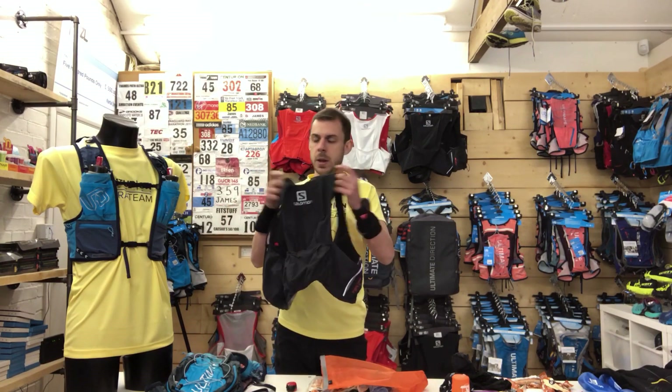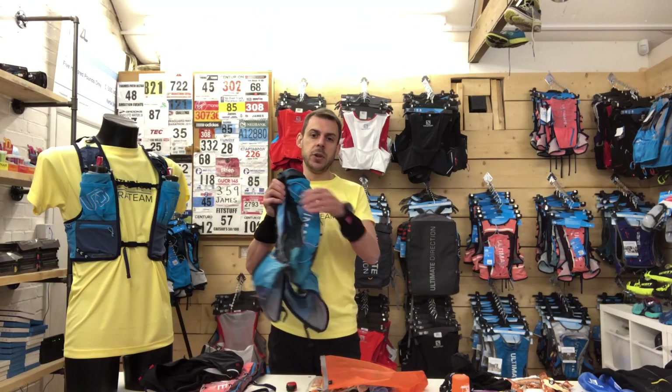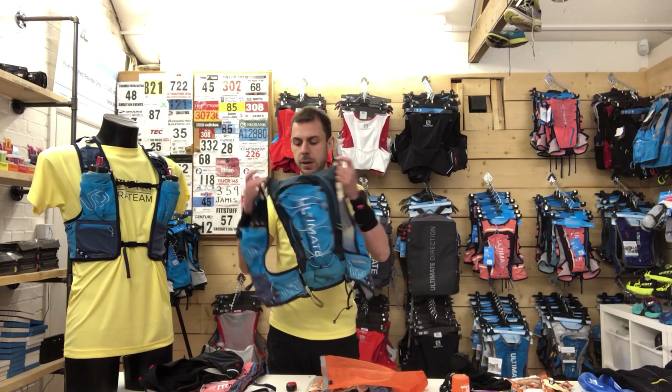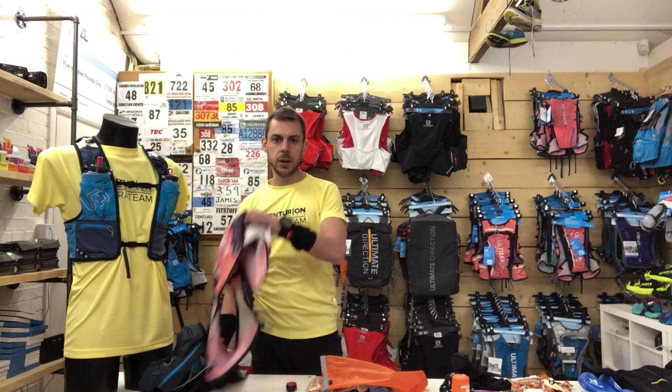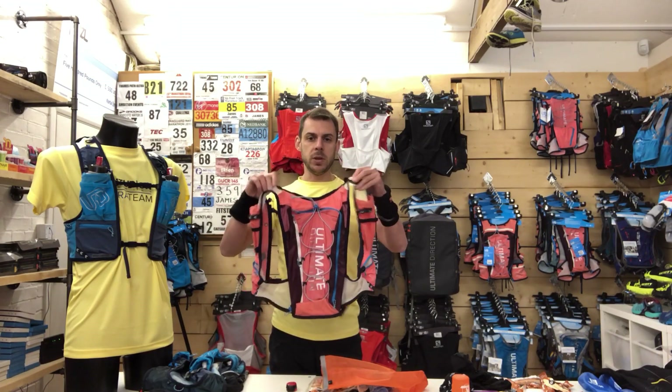Hi everybody. James from Centurio Running here with the 2018 version of the video 'How To Pack Your Mandatory Gear For Ultra Distance Trail Events.' I'm going to pack three race vests today: the Salomon Sense Ultra 8 Set, the 2018 Ultimate Direction Version 4 Men's Mountain Vest, and the 2018 Ultimate Direction Version 4 Women's Ultra Vesta.